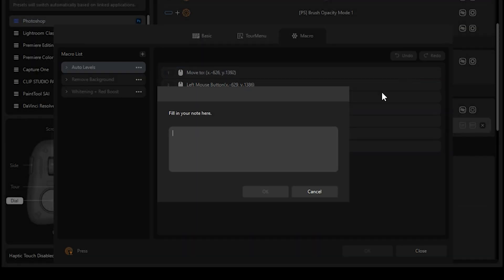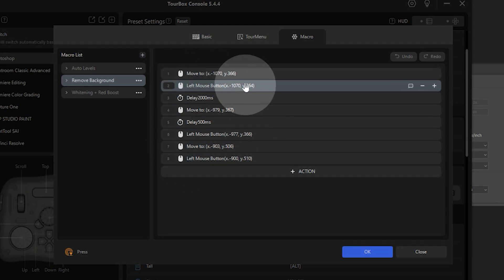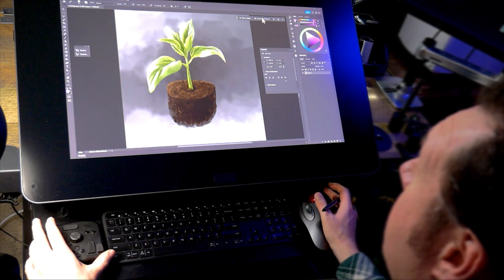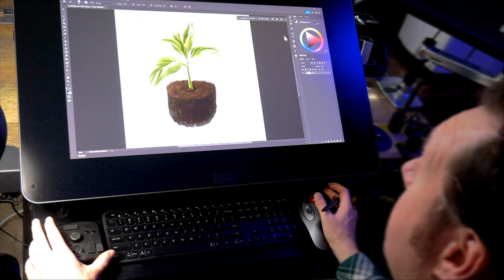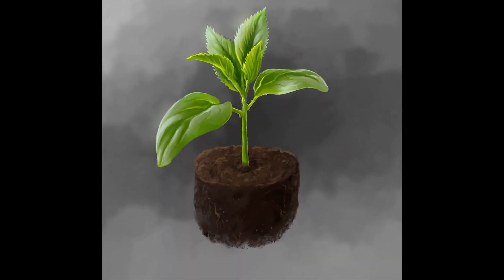I like that you can add notes to each macro step — this makes it easier to keep track of what you're building. Here's another even more complex one that takes care of all the clicks and mouse movement to remove a background for when I am creating thumbnails for YouTube. There isn't any reason to do this kind of repetitive stuff in 2024 when you have powerful macros like this. And here we have my finished artwork.